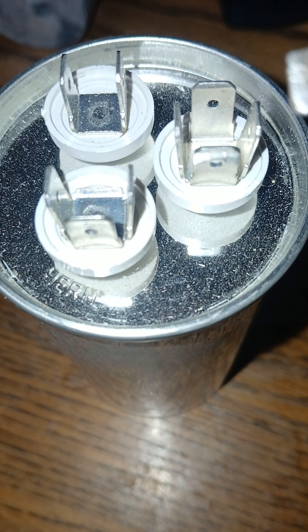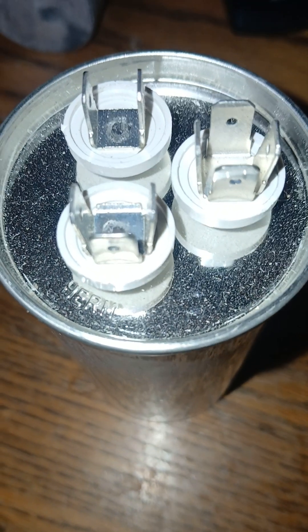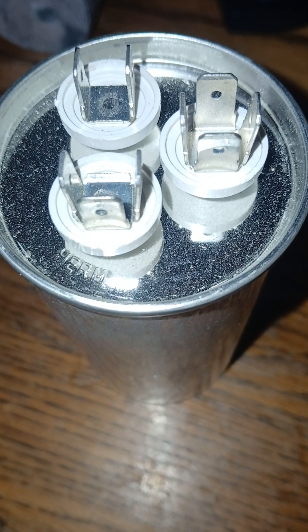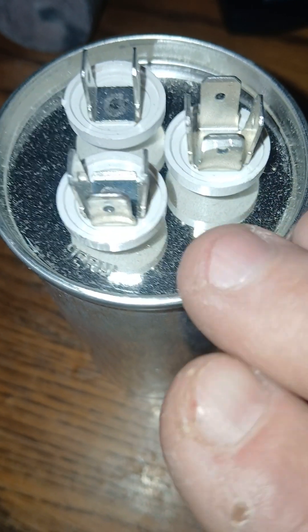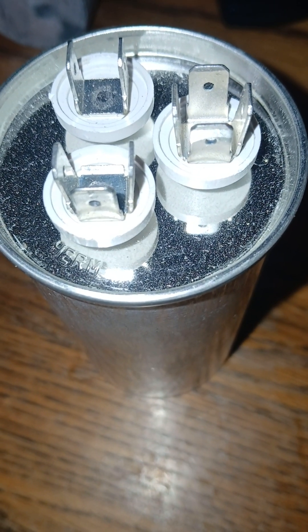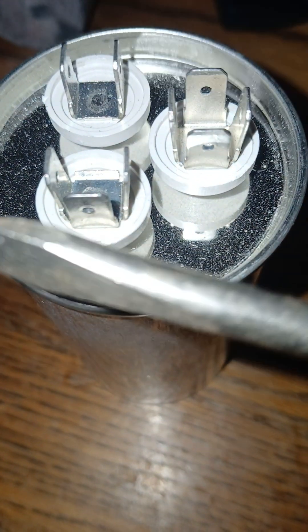Knowing how the capacitor is wired is important, but here's the key safety question: once you pull this capacitor out, is it safe to touch the terminals with your fingers? The answer is no — even though this is a new capacitor that hasn't been installed and wired up yet. Once a capacitor is removed from a system, it may still hold voltage, so it could shock you. Even with the electrical wires removed from the system, it could still shock you.